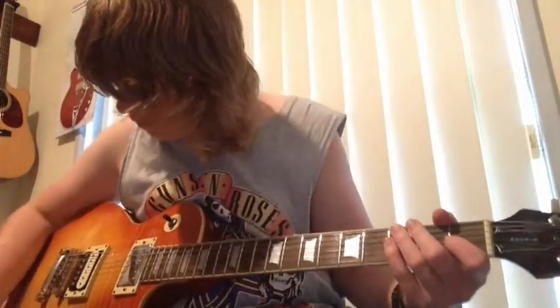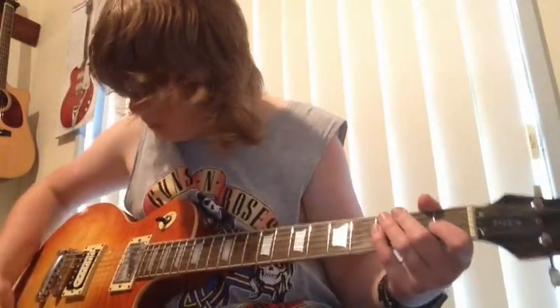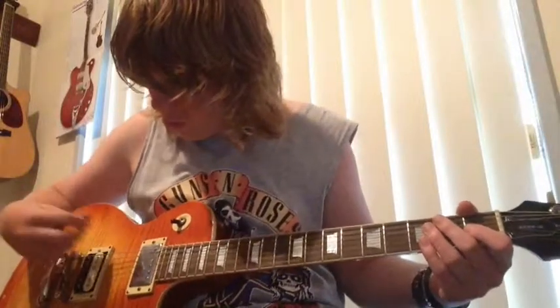And then middle position. And then this is the Slash pickup. So it sounds quite a lot different to the stock one. Because if you just play one chord and you flip it — I know it's supposed to sound different, but there is quite a big difference.